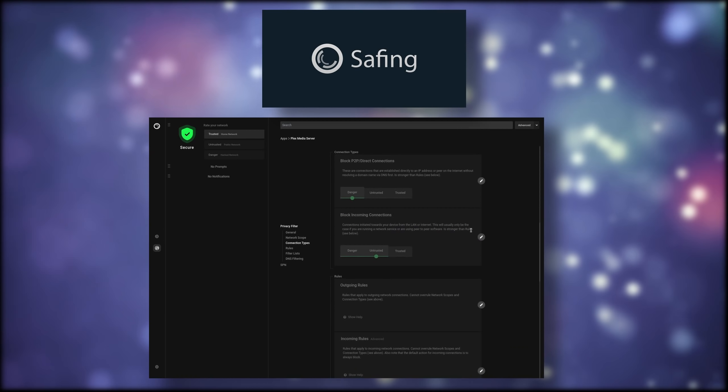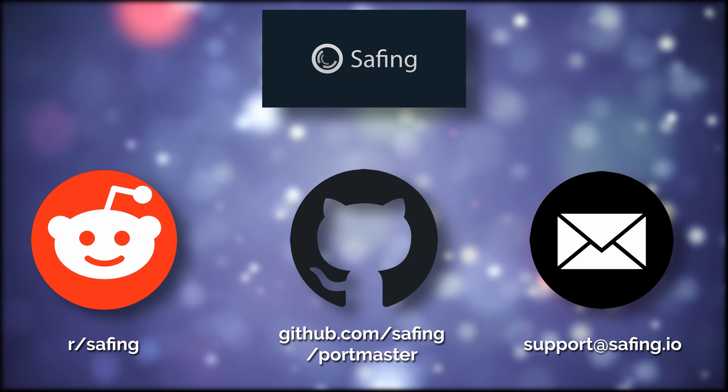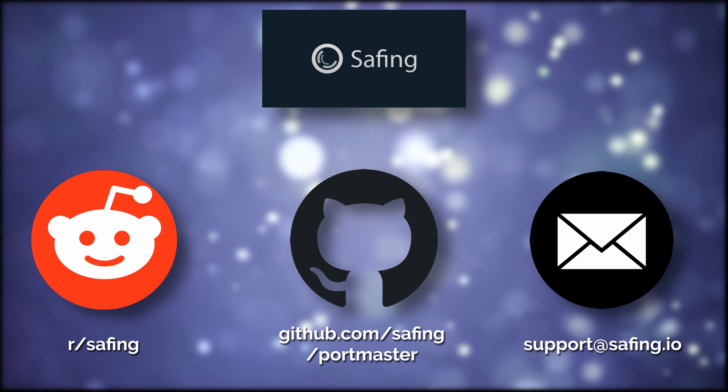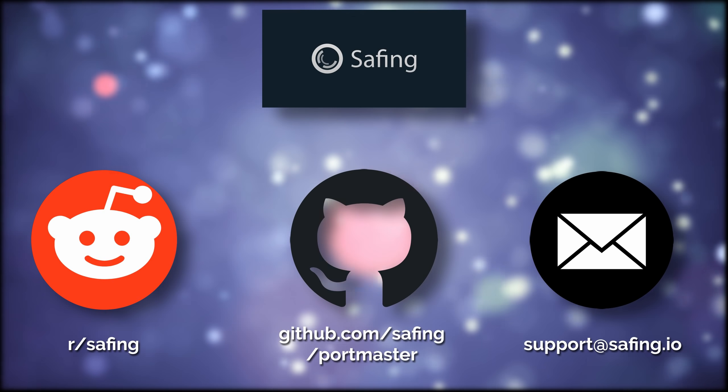Safing's Portmaster is still in alpha and looking for users and input. The team is super responsive, and you can contact them by mail, on Reddit, or directly on GitHub. Follow the link in the description to download Portmaster and give the team your thoughts.